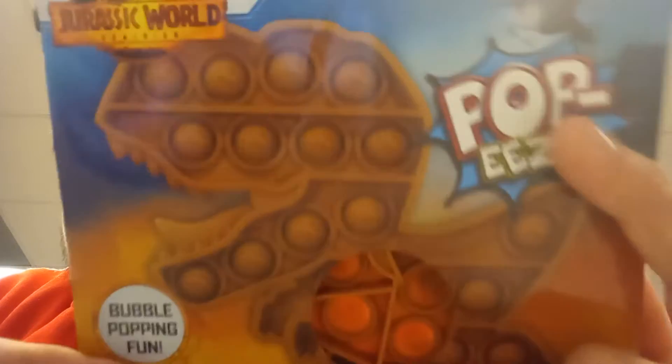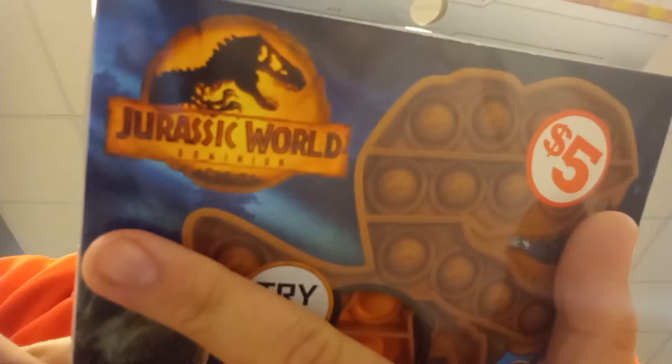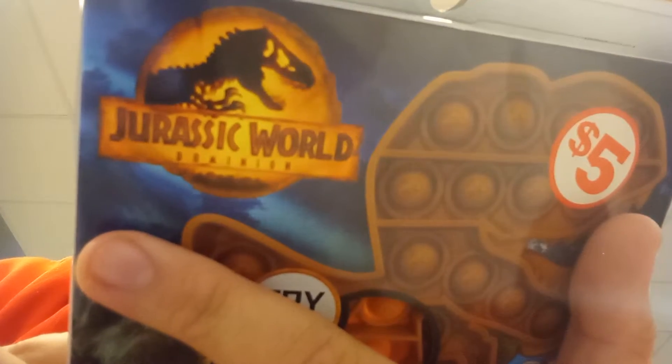So there's the back of the packaging, it has the T-Rex on it. It's official licensed — has the Universal logo. Copyright Universal Studios. Copyright 2022. Let's get this open.